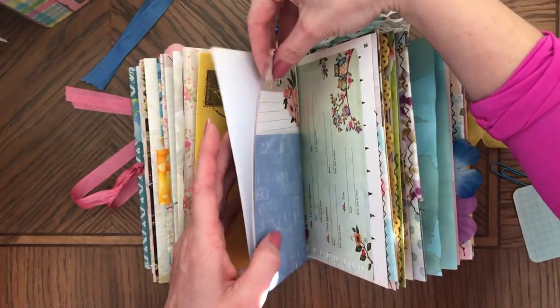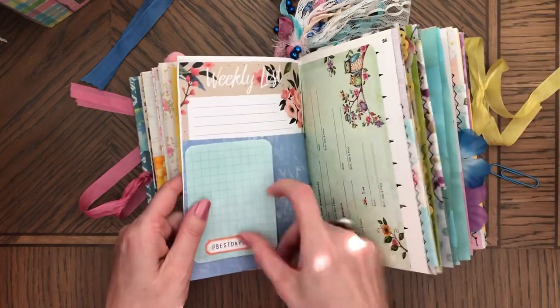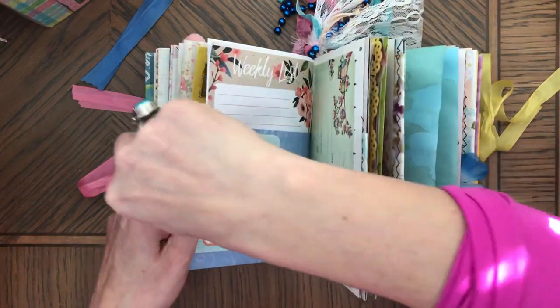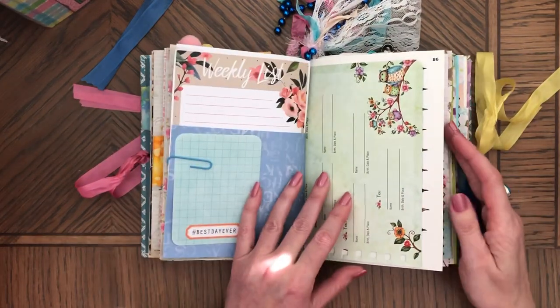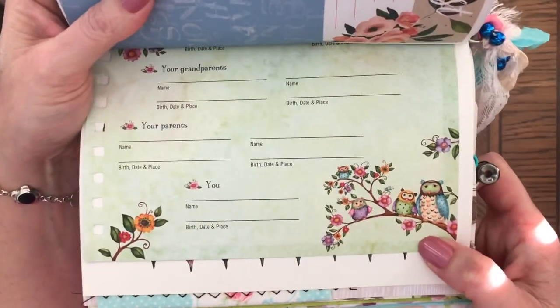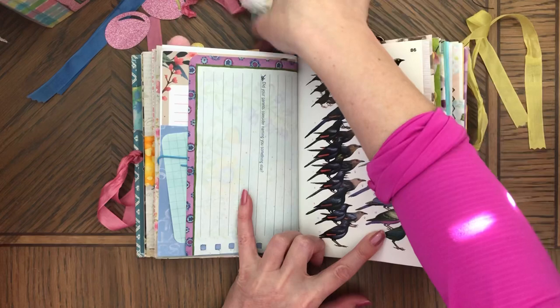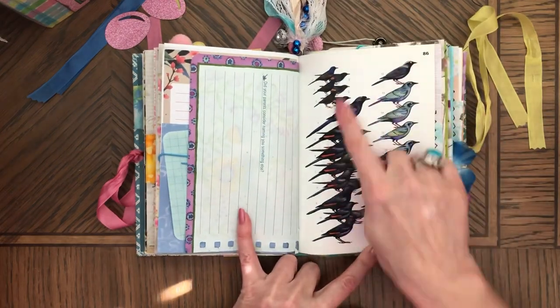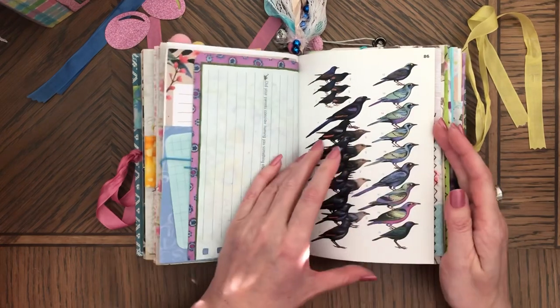These journals are pretty loaded, so if you wanted to add pictures to them you just need to remove some of the ephemera to make some room. Look at this paper — how cute, a family of owls, so adorable! And then here the birds have some purple in them, so this is also purple, so it looks pretty.